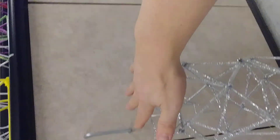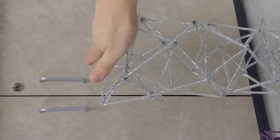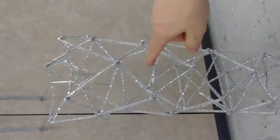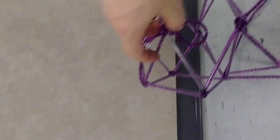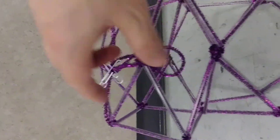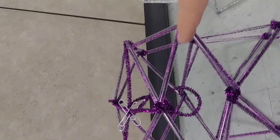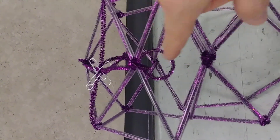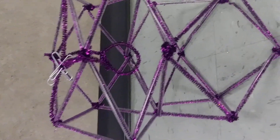This one over here did not squish down — it's really strong. The secret is triangles. So if we were to take this one here and put, wherever there's a square, something going across or something going straight up and down, it would eliminate that problem.